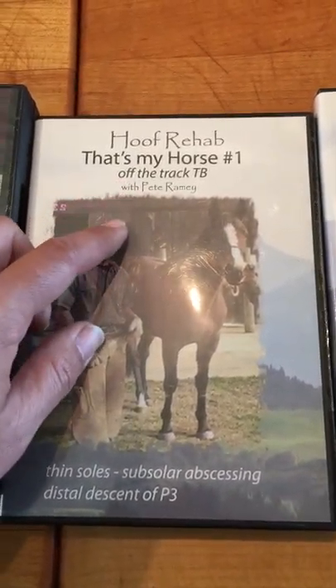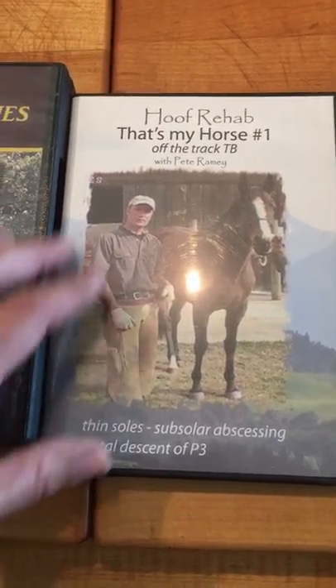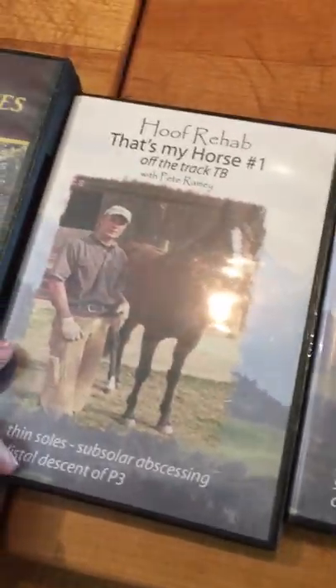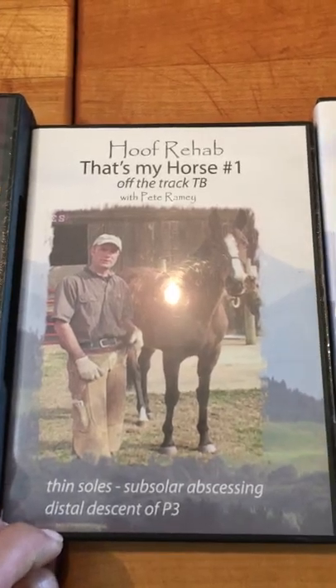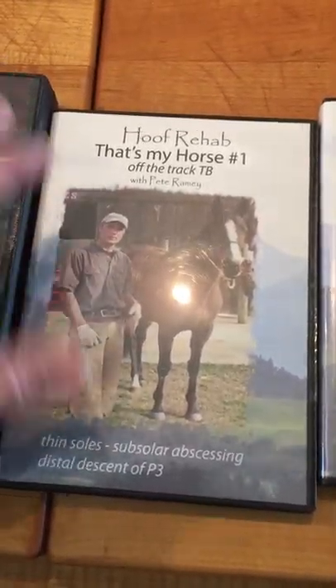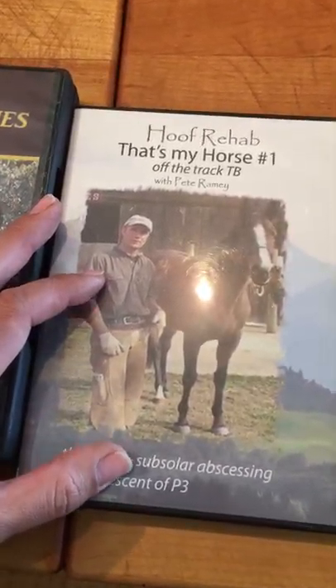I got this one — off the track Thoroughbred — because that's Lacer. And sure enough, Lacer's hooves were very much like this. I definitely could learn a lot from this. It was like having Pete talk to me about Lacer's hooves.